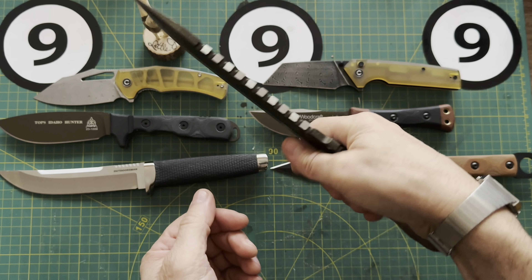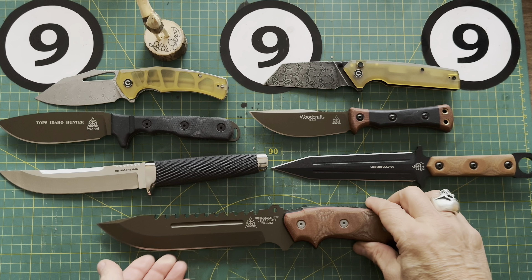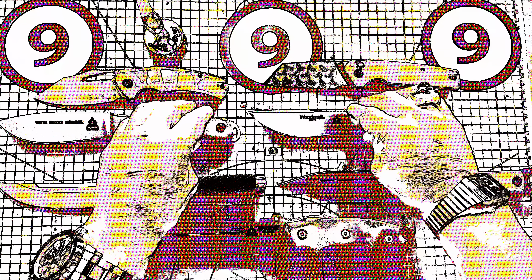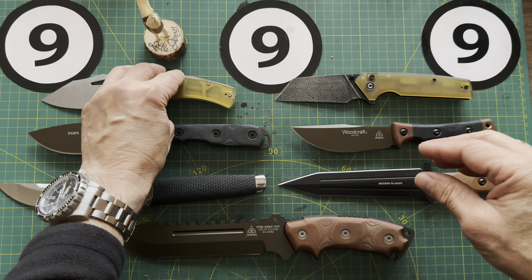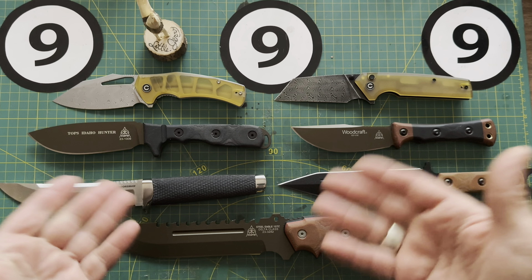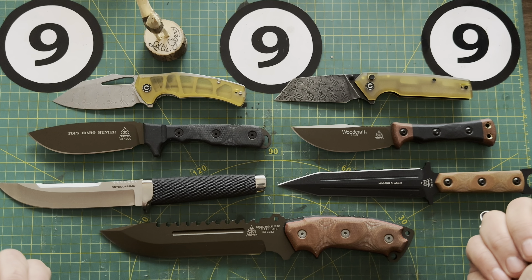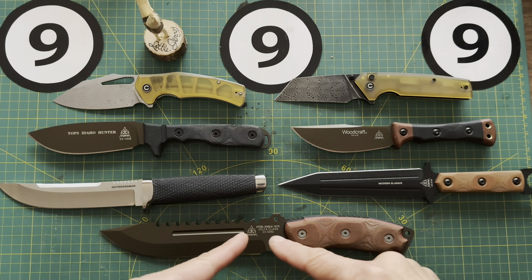The last knife in here is the Steel Eagle from Tops Knives. This one feels like a real beast. Nice sheath going on here, nice clip, and great solid retention click. There's the Steel Eagle — Delta Class. Holy moly, this is one thick piece of steel. The handle feels very similar to the Tahoma Field Knife — almost the same shape but this one's way better. This thing is seriously cool.